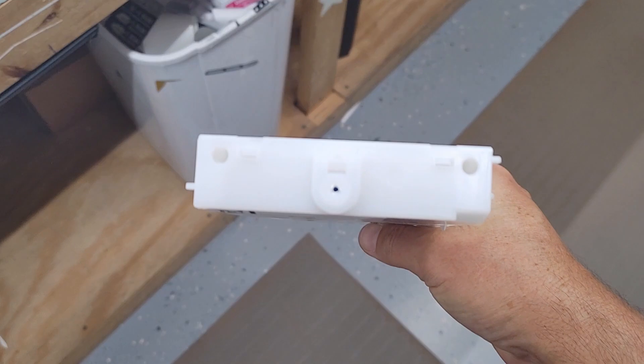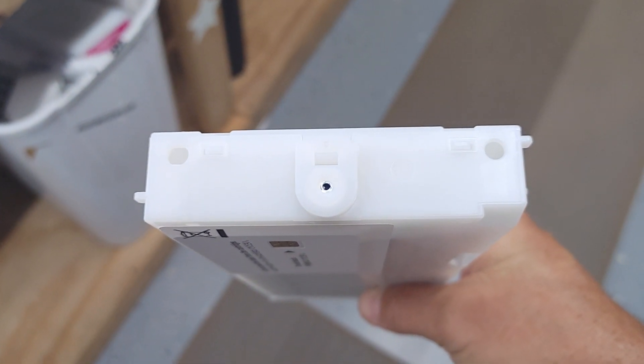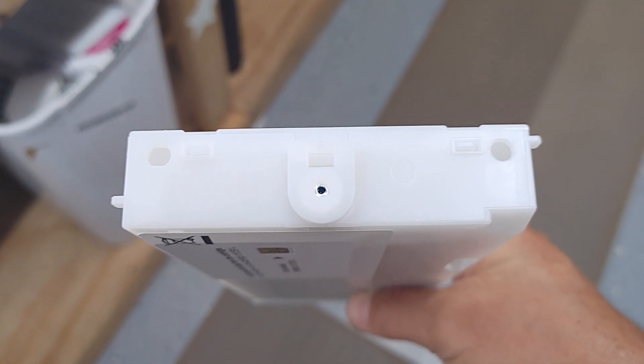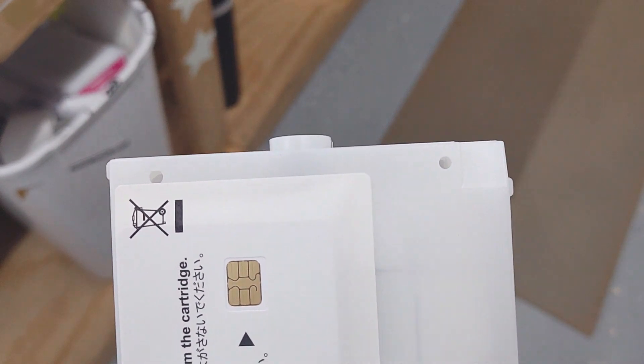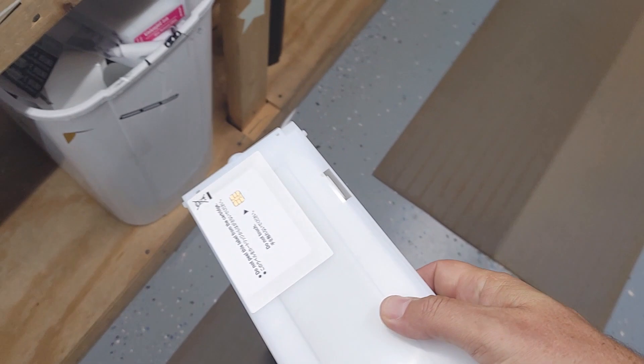When you install the new cartridges, you have to poke through that little hole there. I think there's a little rubber O-ring behind there too — I don't know, maybe they changed those as well.